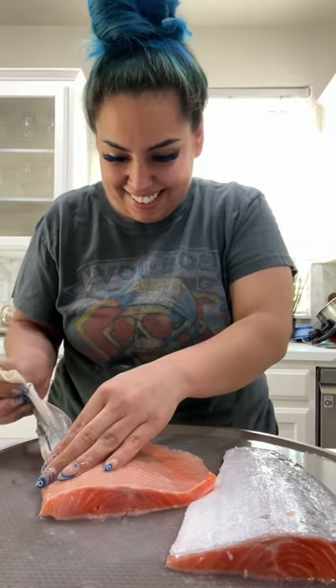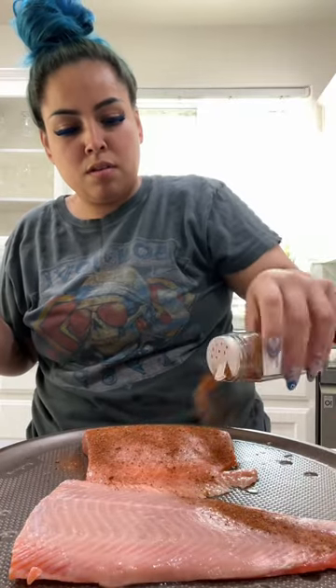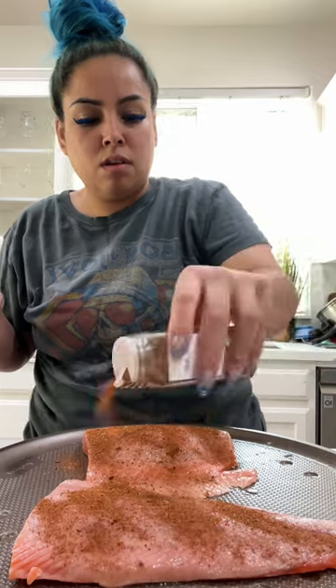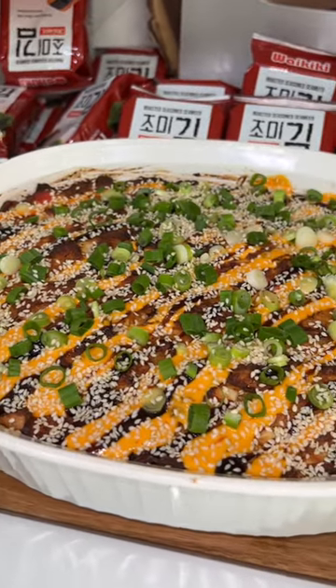I was so impressed because I usually ask my dad to do it for me, but sometimes it's hard to find my dad. So now my salmon doesn't look like it was attacked by piranhas and it's nice and smooth. Now we're just gonna season it up, pop it in the oven, and then we're gonna make a delicious salmon bake.